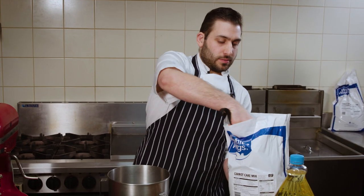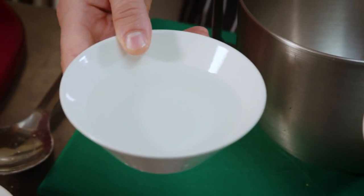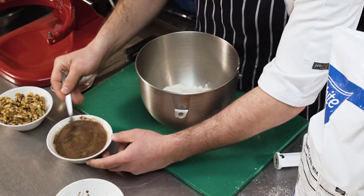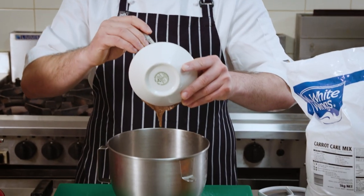We're going to start off with our base mix — the carrot cake mix. To replace the egg, we'll use flaxseed meal and water. One tablespoon of flaxseed with three tablespoons of water replaces one full egg. So now we just put that egg mix in.